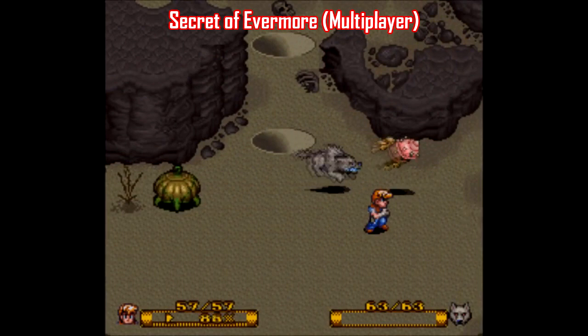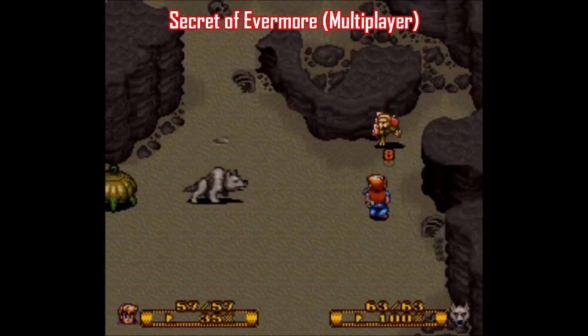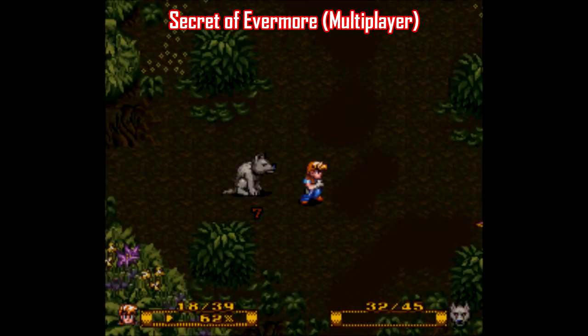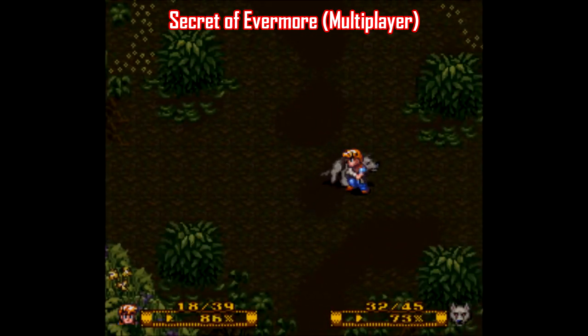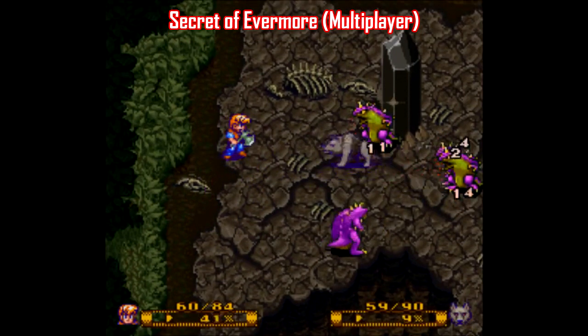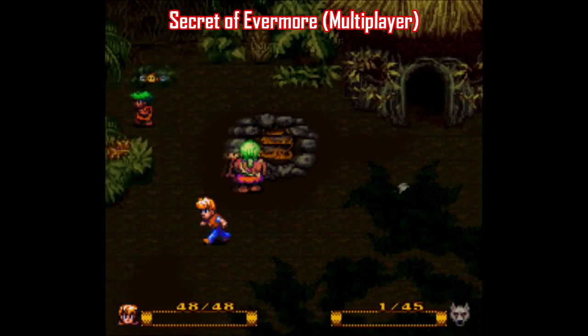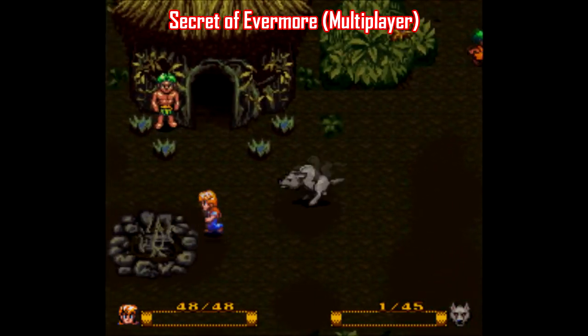Another multiplayer hack that people may like is for Secret of Evermore. I remember being really excited when I found out your partner in this game is a dog, but subsequently bummed out when I realized that this game wasn't two-player. This hack produced by Fusoya changes that, and it's a welcome change that makes this game a lot more palatable. When it comes to action RPGs, the more players the merrier.